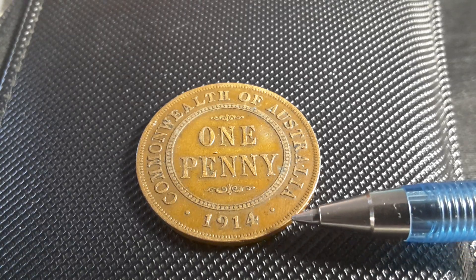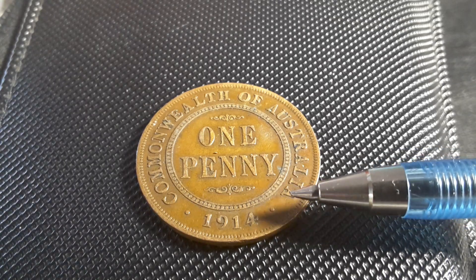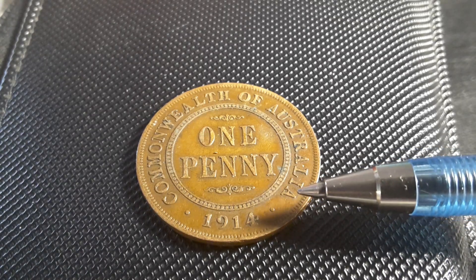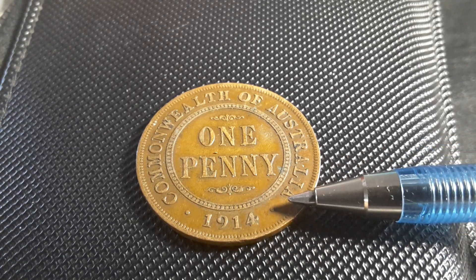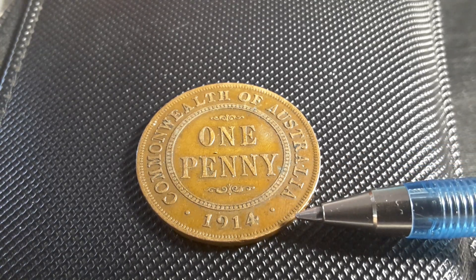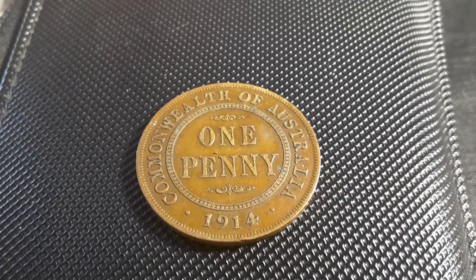If you compare the 1914 to later coins you can see the quality is a little bit different, and especially for the kangaroo pennies you can definitely tell the quality difference between those minted in London versus those minted in Australia. Up until 1966 Australia actually had a problem with minting quality. In the early 2000s there was also a problem, but they've rectified that now and the quality has improved once again.